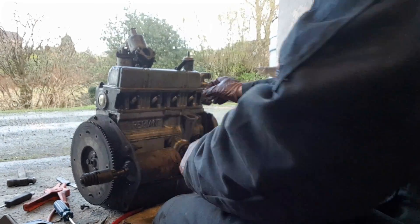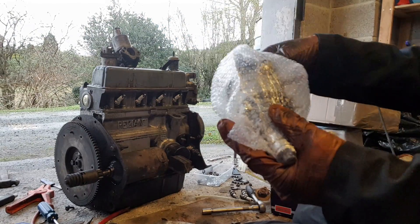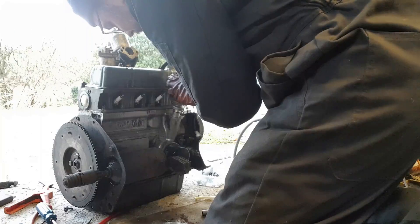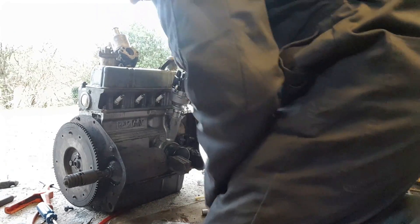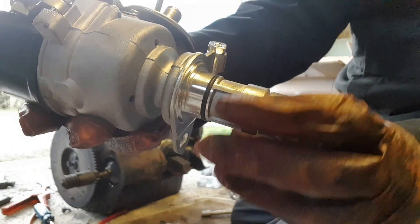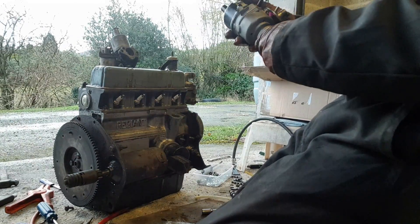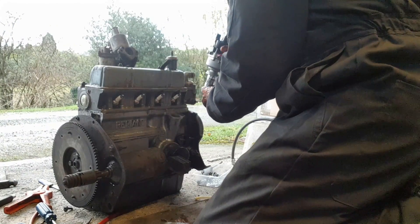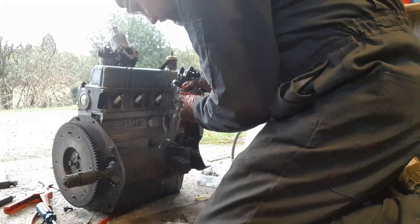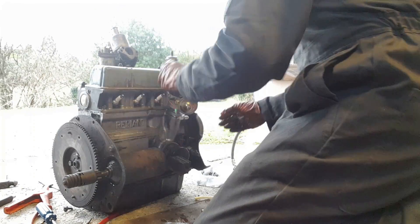I think the next thing I'm going to do is do the spark plugs while the access is now excellent. Here we go then — new distributor. That might be too tight a fit. I've just taken a file very gently to this outer collar and we'll see if that has made any difference. Get the pinion lined up — there we go.